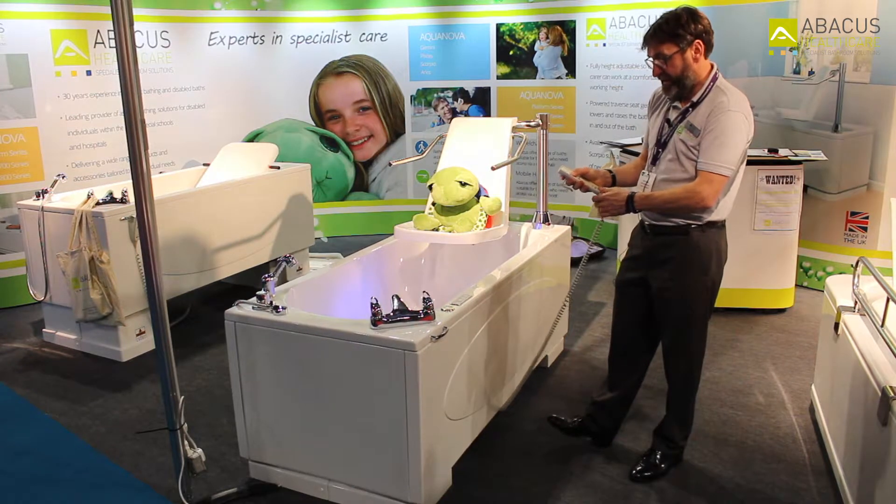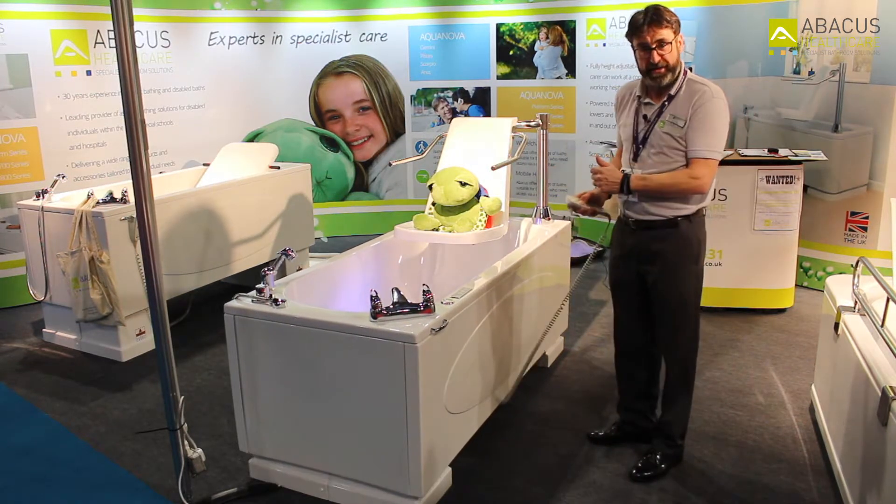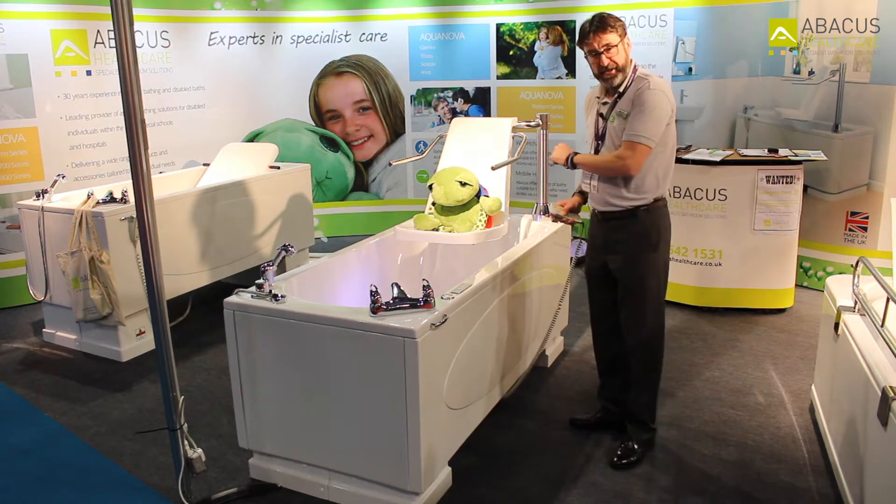I will demonstrate that in this case to show that the bath is now coming up to the patient that's on the seat.